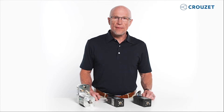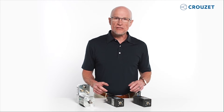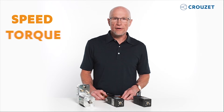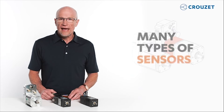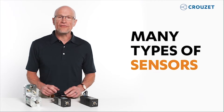First, some general information about DC brushless motors. These types of motors are often the best solution when your application demands accurate control of speed, torque, and position. DC brushless motors can also interact with PLCs, other motors, and with many types of sensors to create an autonomous motion control system.